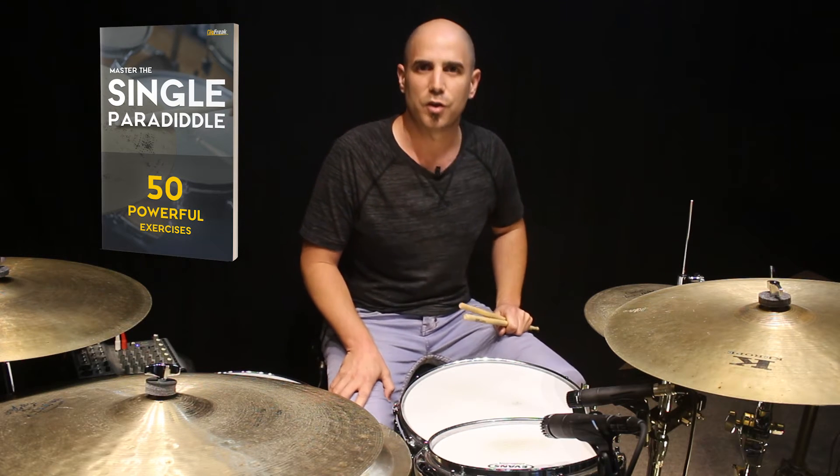Hey everyone, how are you doing? It's Agui again, and I just want to let you know that we came out with this great ebook about the single paradiddle and how we can apply it on the drum kit. Check the link in the video description to download it for free.